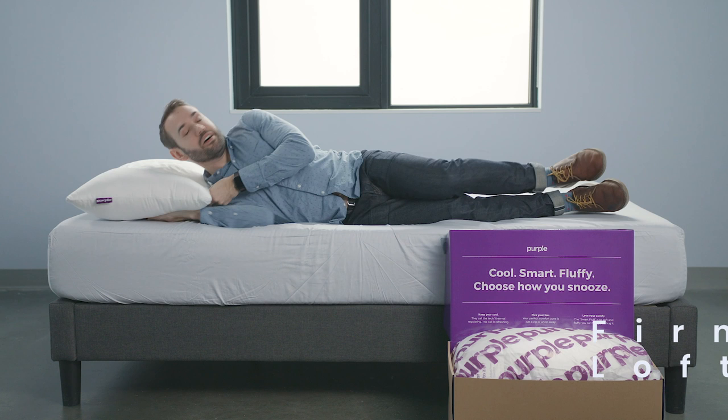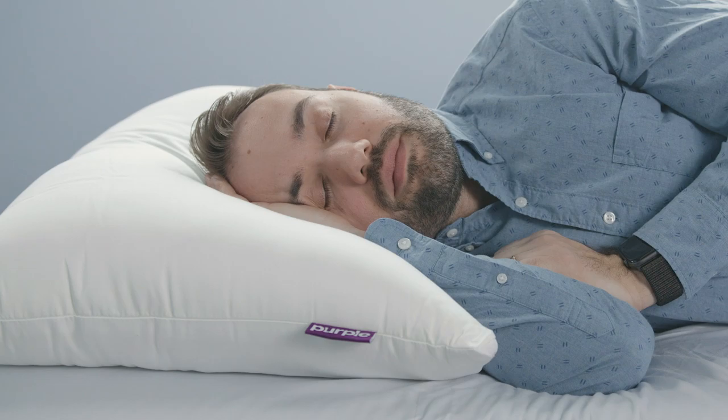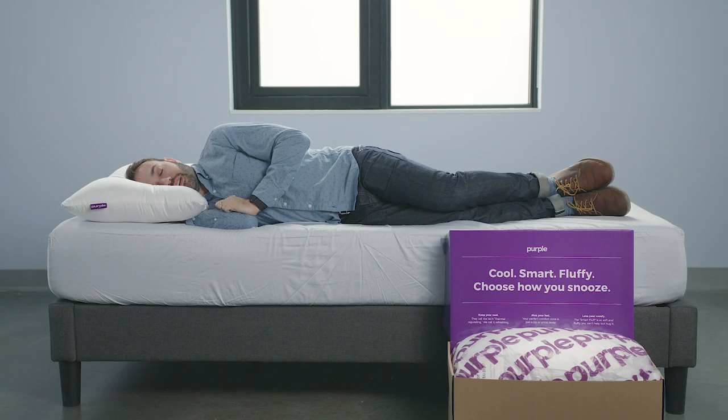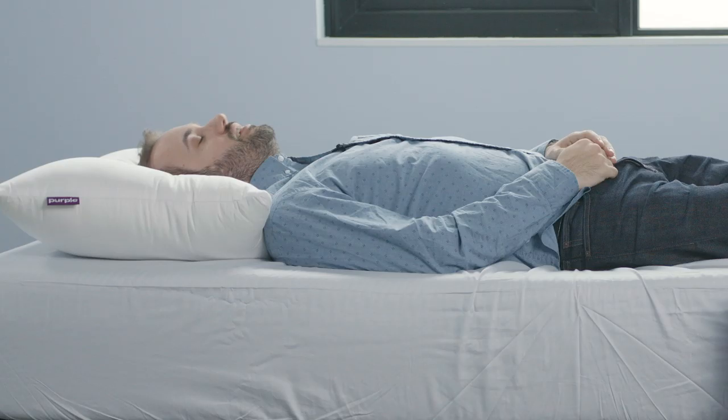Let's take a quick look at how the Purple Plush pillow feels on a normal bed setup. On the firm zipped setting — it feels pretty nice. It's a polyester pillow, so it's not going to feel super substantial. On my back, it does feel good. I like that. That's the right loft for me on my back.